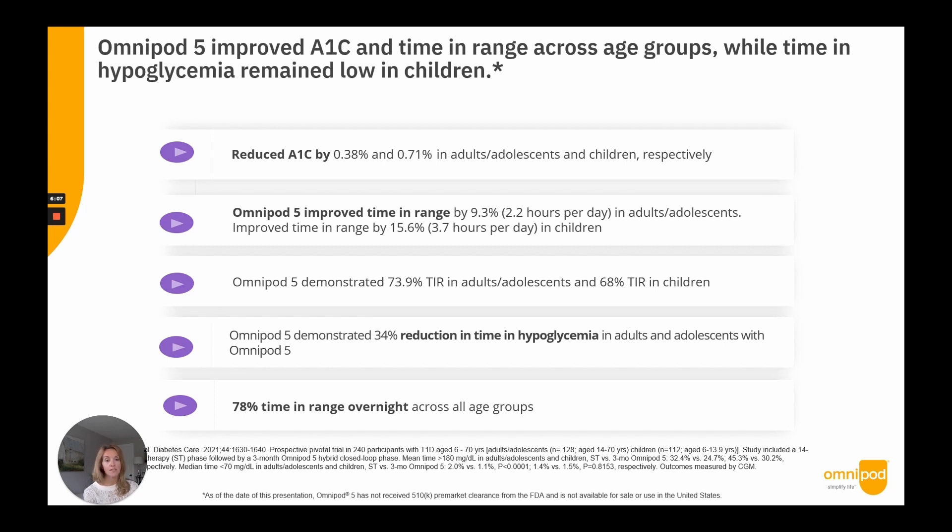Overall, Omnipod 5 demonstrated improved A1C, increased time in range, and reduced hypoglycemia in adults while remaining low in children. The most commonly selected target glucose was 110 mg/dL, chosen by children, adolescents, and adults alike. With this target, children achieved a time in range of 68.4% and adults 75.6%. The Omnipod 5 AID system demonstrated significant and clinically important improvements in glycemic outcomes, allowing most participants to achieve ADA consensus guideline targets without a rise in hypoglycemia.